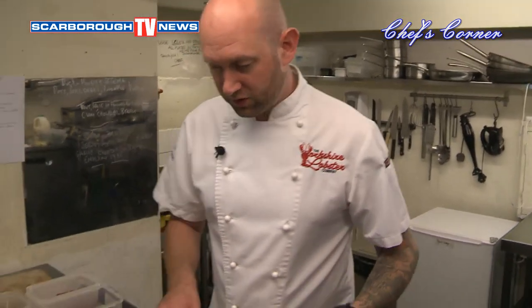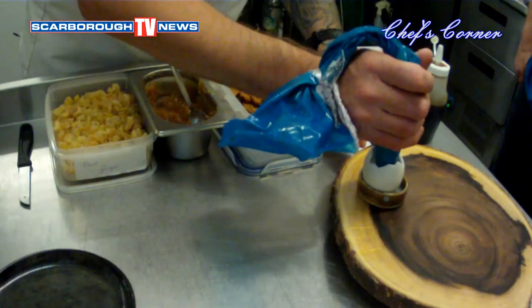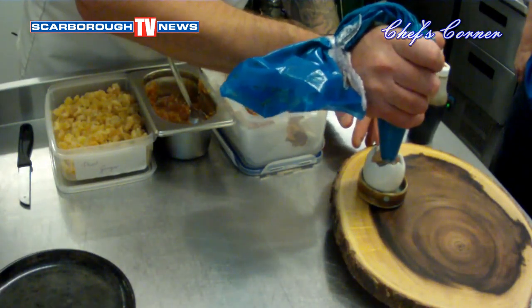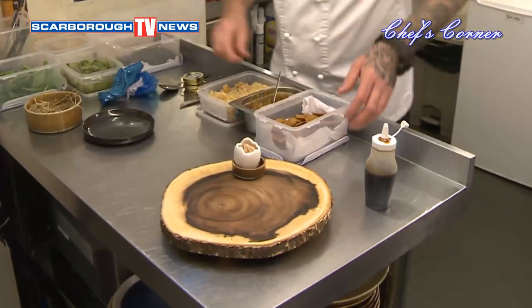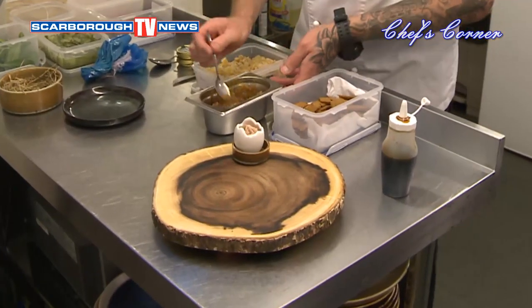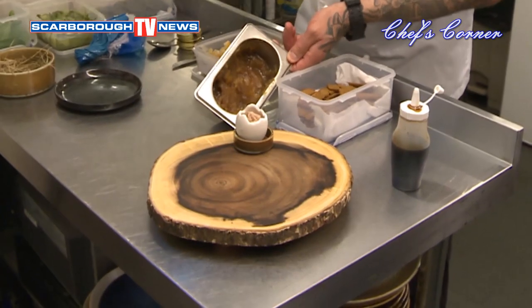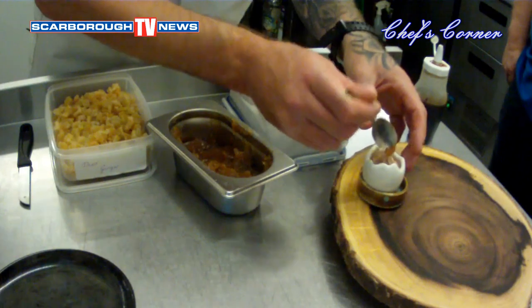So the first dish we're going to do is this smoked duck liver pâté. We're going to pipe it into our little porcelain eggshell — that gets neatly piped in. We do this every time it comes on order. What we're then going to do on the top of the smoked duck liver pâté is we've got some beautiful, really reduced, claggy, sugary, syrupy mango chutney. That just goes on top of the smoked duck liver.